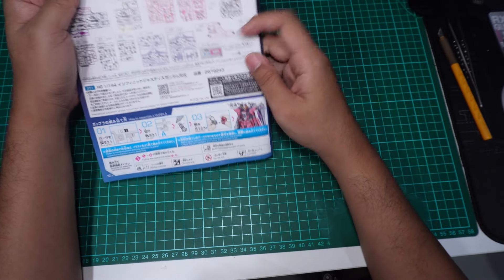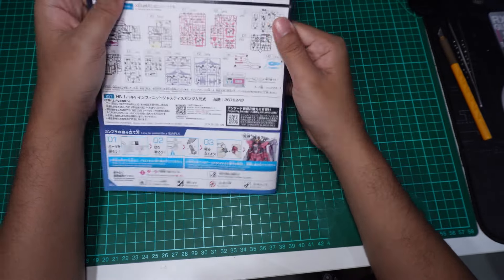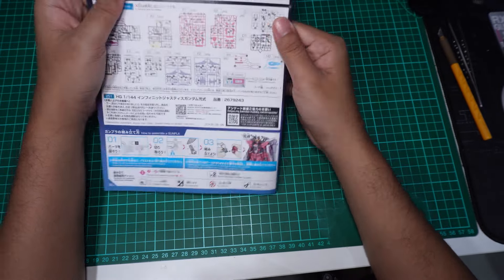Ni sebab kit baru, semua runner still pakai — takde part yang cancel. Maybe ada sikit untuk bahagian effect part.